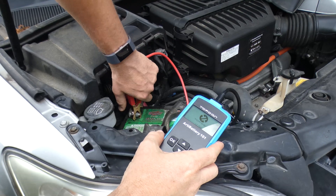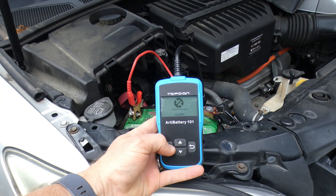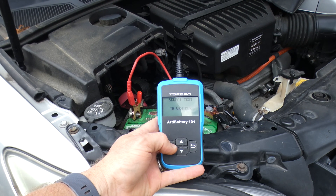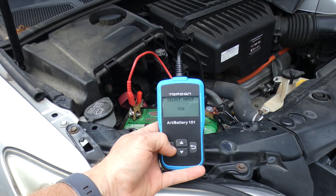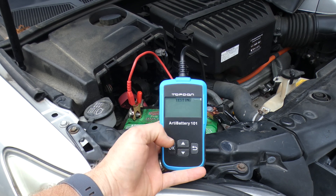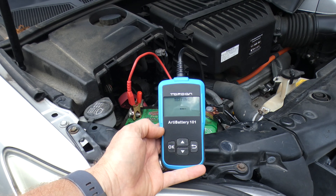You start by plugging into the positive and negative terminal — you'll see the voltage readout on the screen. Note that this device is powered by the battery in the car. Press OK, select language as English, we're doing an in-vehicle test before charge. This is a regular flooded battery and we're going to do the cold cranking amps test. You can find the number of cold cranking amps the battery is rated at by looking at the label on it.